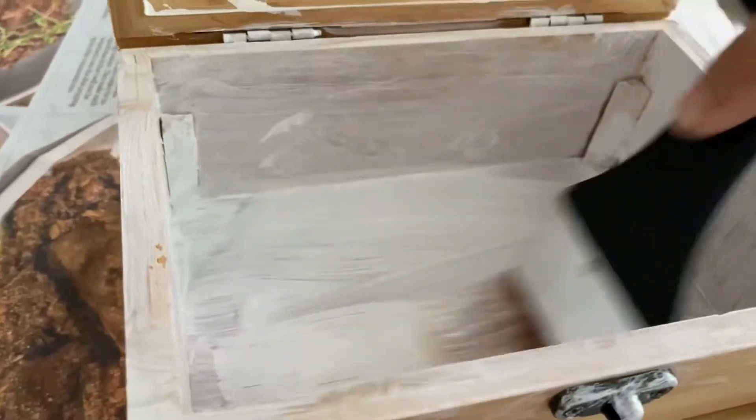Now I am doing my first coat. I will do up to a third coat.